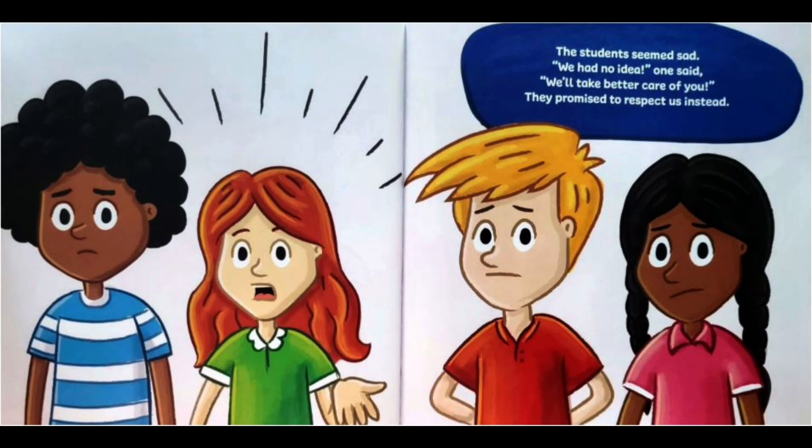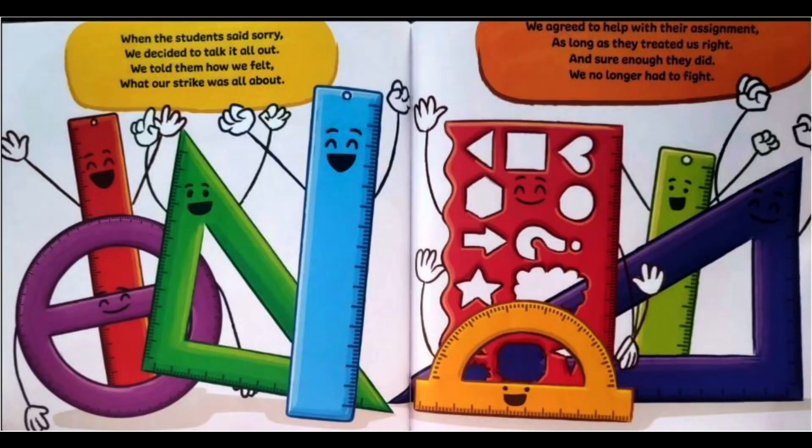The students seemed sad. 'We had no idea,' one said. 'We'll take better care of you.' They promised to respect us instead. When the students said sorry, we decided to talk it all out. We told them how we felt, what our strike was all about.